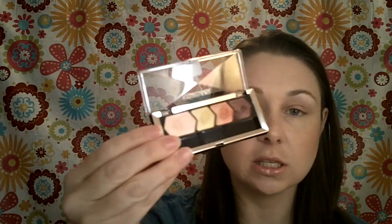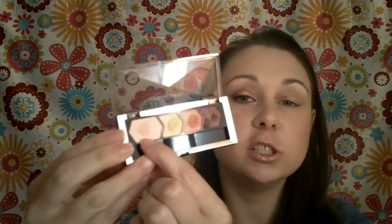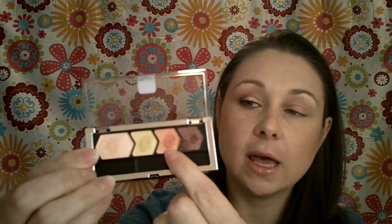Thank you so much Sarah for the request. This is what I came up with on this side — it uses all four colors. There's a lighter peach that's meant to be used all over, though that's not how I used it. And then there's a gold, a coral, and then a brown color that's got coral shimmer in it.